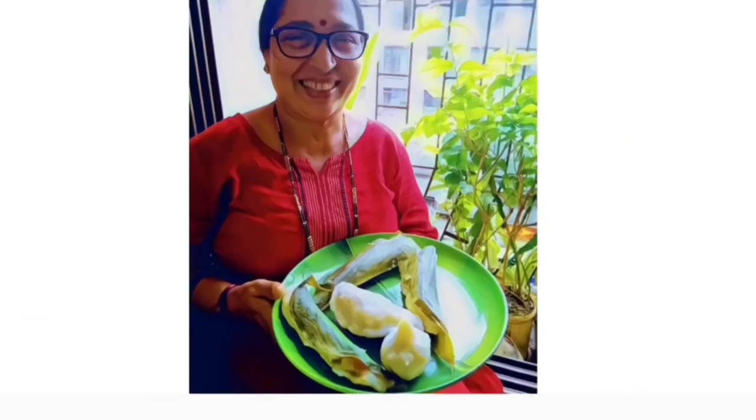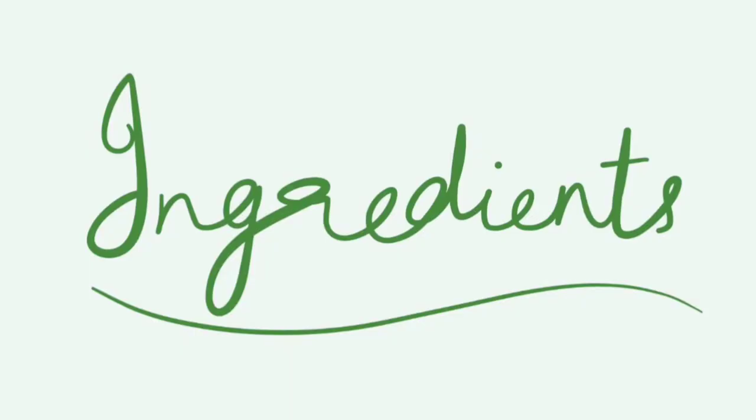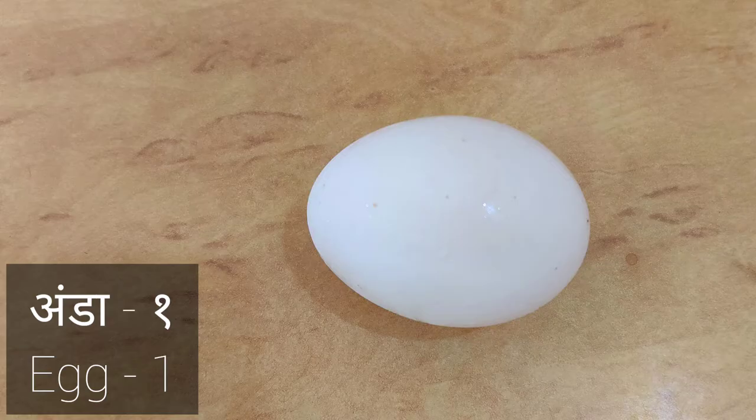Namaskara! Welcome to Mangalurian Mom's Kitchen. Today we are making Bolenjir and Mandli Fry. Ingredients: 1.5 kg anchovies, 1.5 kg mandli, 1 egg.